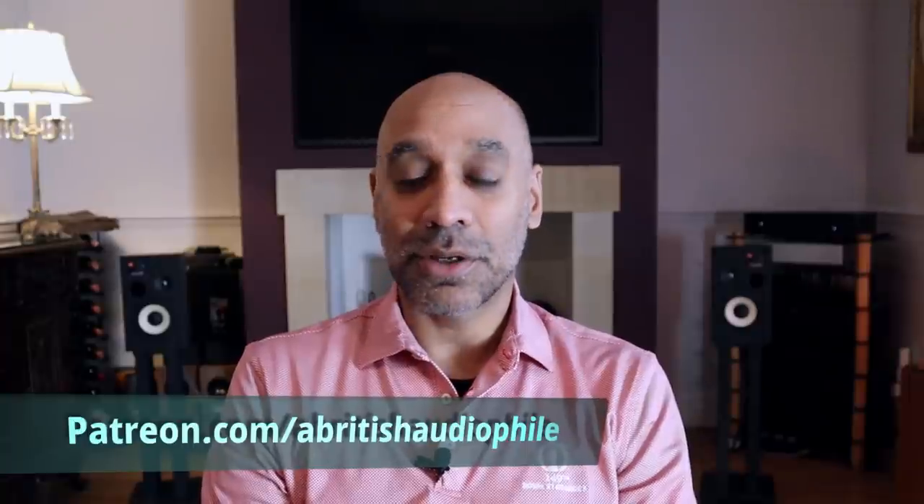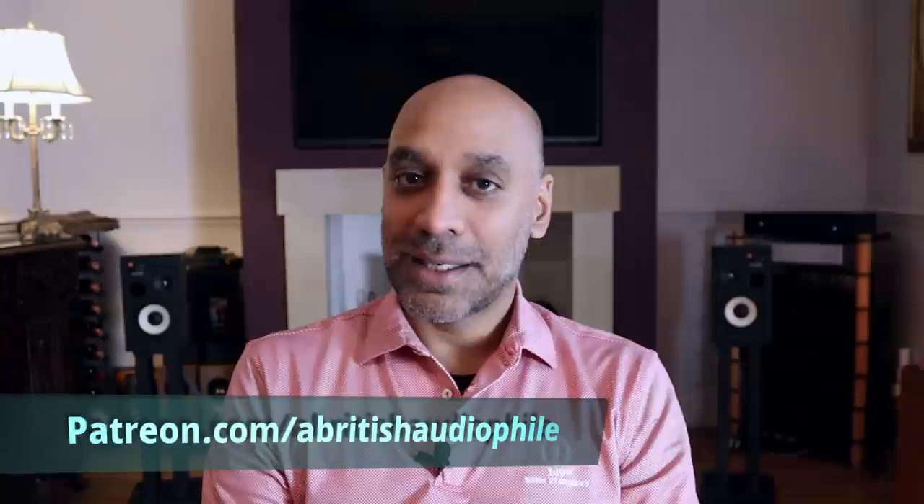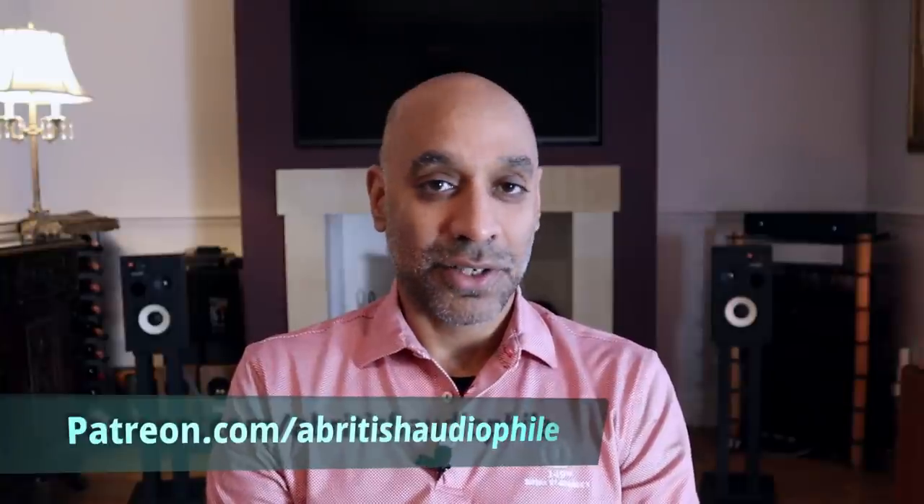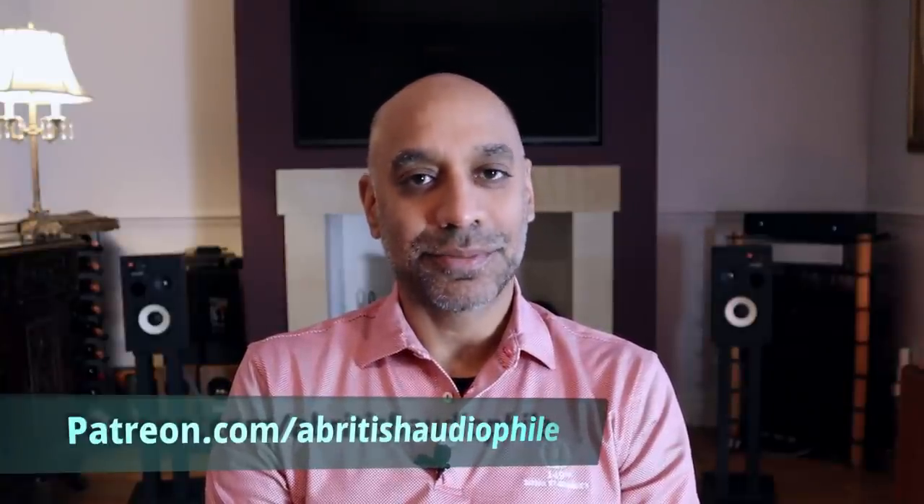So that's it for my review of the Atoll IN80 Signature. Before I go, do share in the comments section what type of sound character you like — something fairly neutral that works with a wide range of music, something a bit more lively and exciting, or something warm and rich like this Atoll? Please do that social media stuff: if you like this video hit that like button, share it, and if you'd like to see this channel grow and haven't subscribed already, do consider subscribing and hit that bell notification so you know when new videos arrive. Check me out on Patreon as well for my consultancy services and to join the ABA club, where you get access to Patreon-only content as well as the opportunity to chat to me face to face on our video meetings. But for today, the British Audiophile signing off.